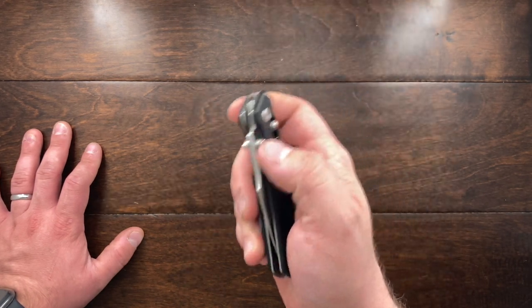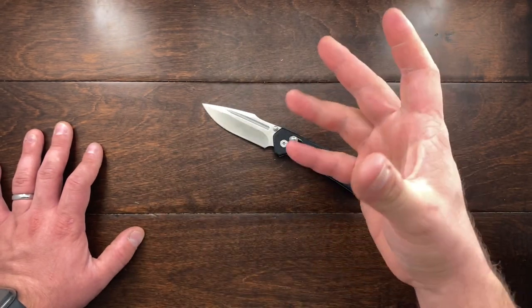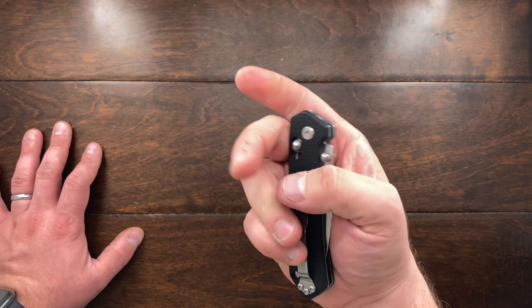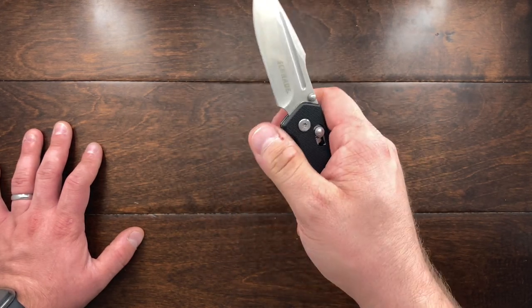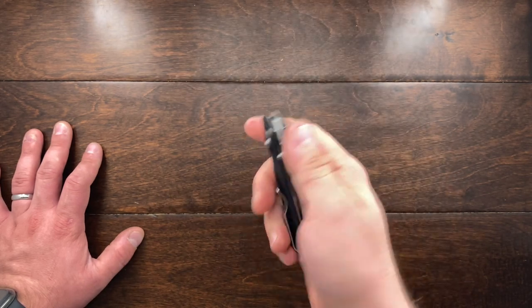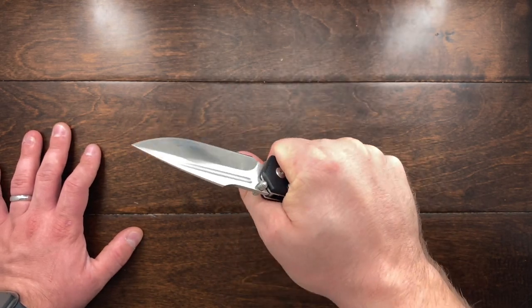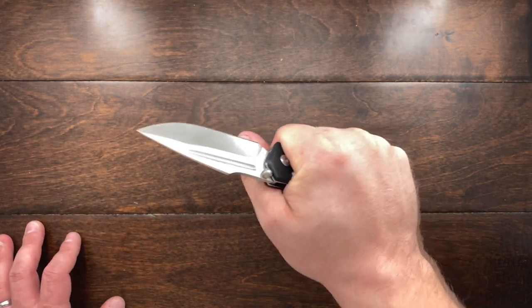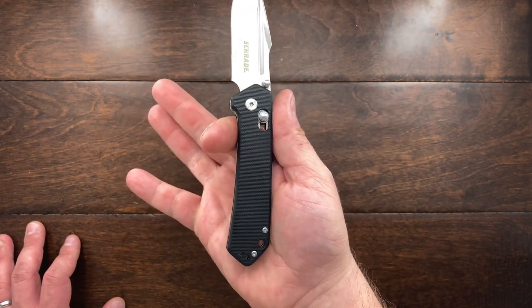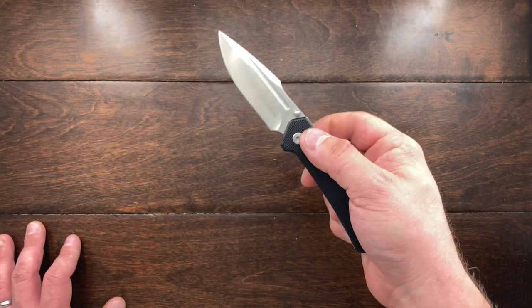It is running on stainless steel bearings and these bearings are held in a bronze or brass washer. So no problem in taking it apart. The knife itself is very smooth. I put it in kind of the feel of a chunkier Benchmade 940.